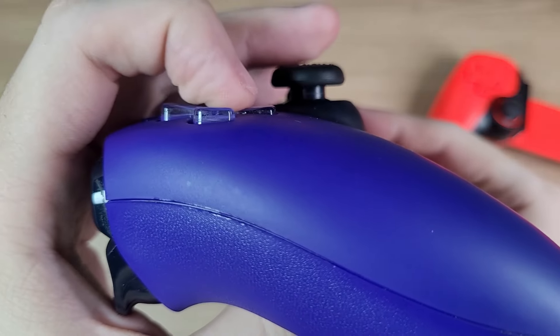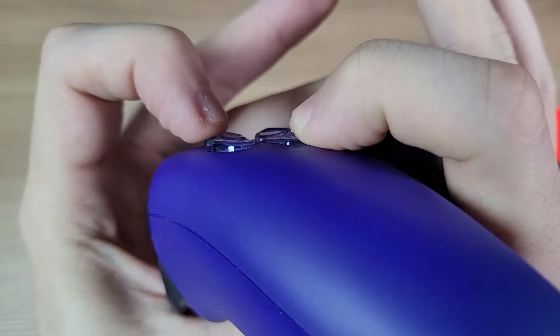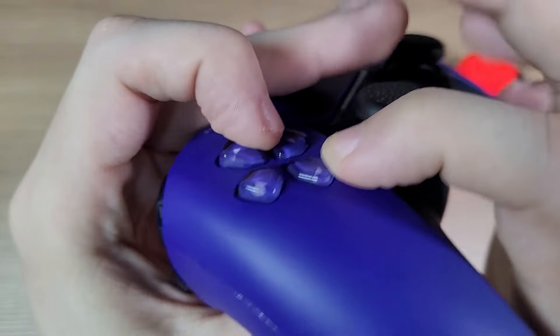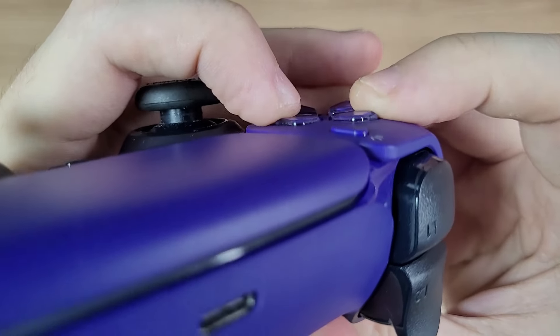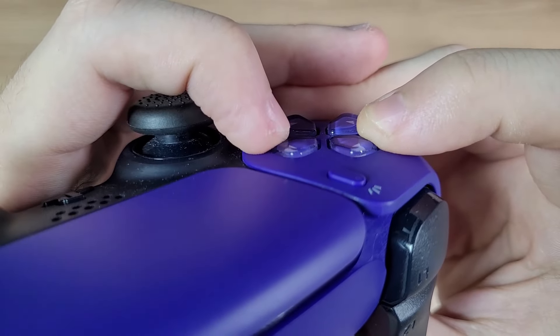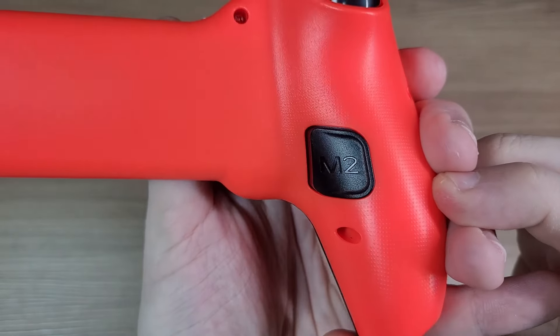This is not much of a problem with a real DualSense, because the center is higher than the shell. The back buttons are good — they're easy to press and won't get stuck.